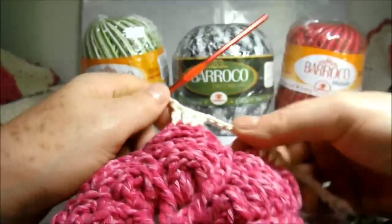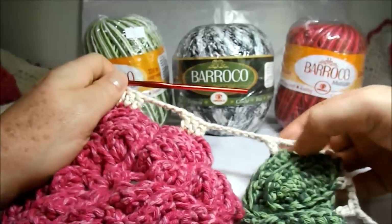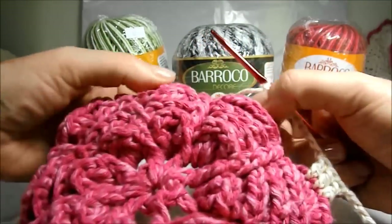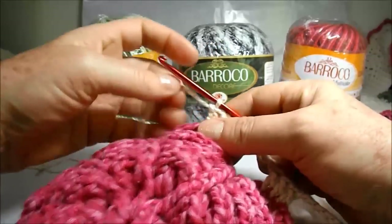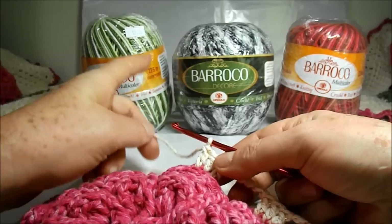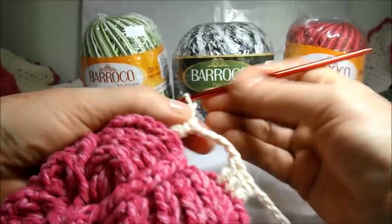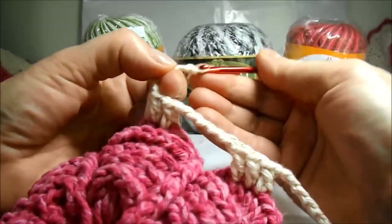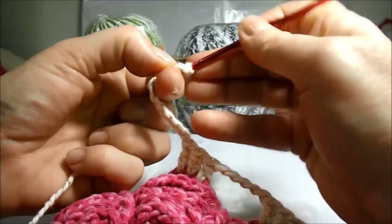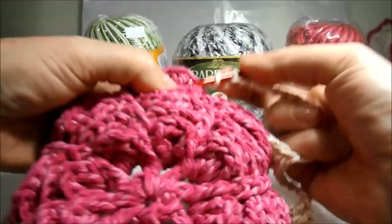Here are fourteen little chains. Why? Remembering that between the leaf and the petal, we work seven little chains. As here we will not have a leaf, what are we going to do? We will have to work seven little chains in the direction from this side, and seven little chains to the other side. So what are we going to do? We will go up fourteen little chains — three, four, five, six, seven, eight, nine, ten, eleven, twelve, thirteen, fourteen. Let's give a loop to the next petal.